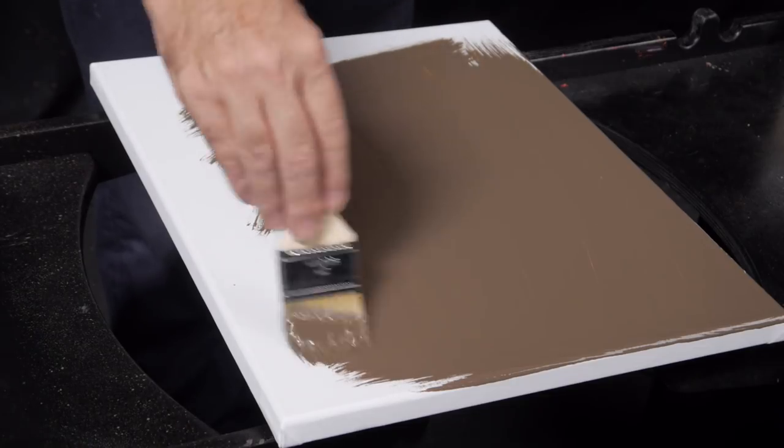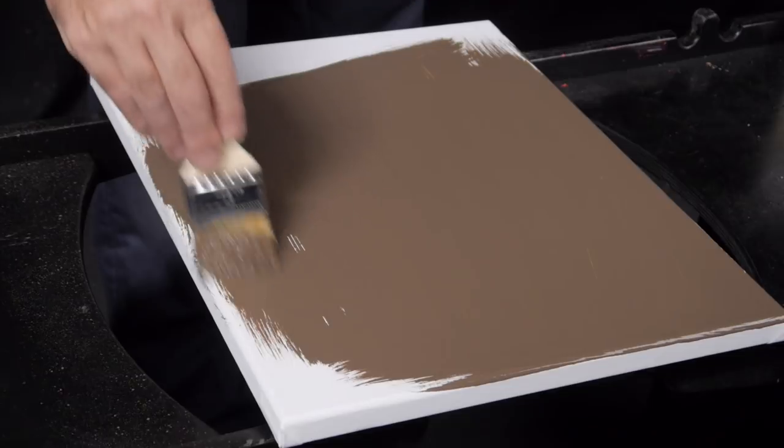I wanted to talk to you about why I stained my canvas and why you might consider doing it yourself. The first thing I should say is canvas comes in white, but we could just as well ask why not paint on a black canvas instead of a white one. I wanted to give you my reasons why I paint on a neutral color, which is neither black nor white, and give you the pros and cons.